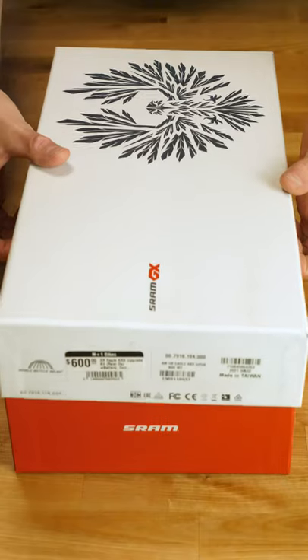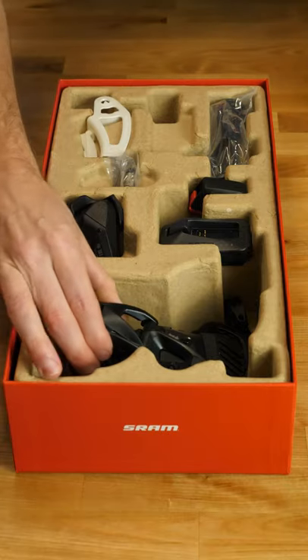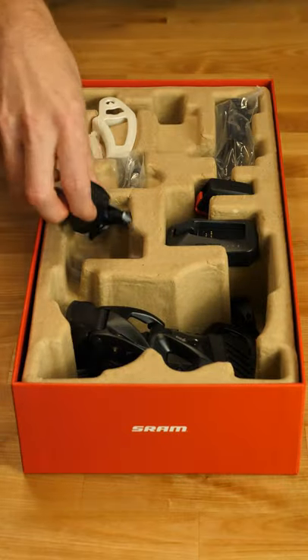I have a confession to make — it's a little bit embarrassing. I purchased the AXS GX when it was released and I had plans to install it on my bike to review it for the channel.